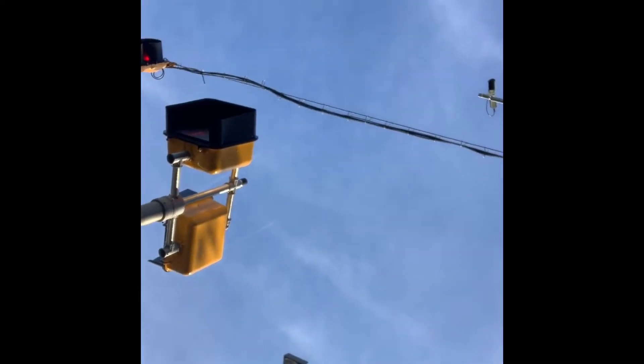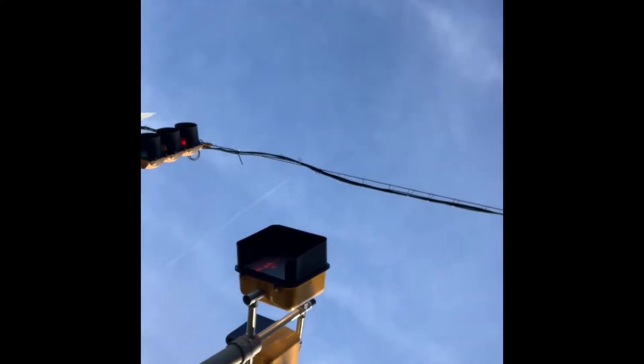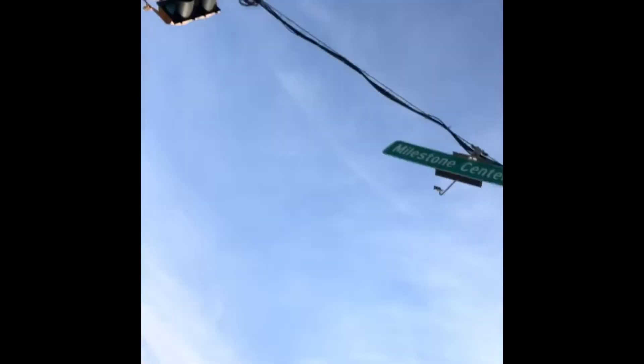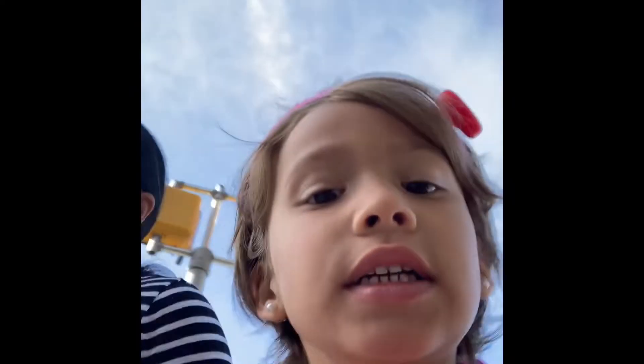Audio signals — we are just heading to school. Our school is really close to our house. Rosie says she's scared. Why are you scared? Because people are around us.